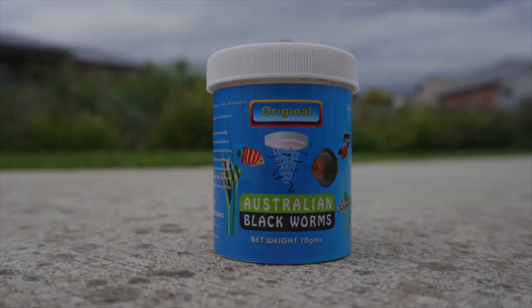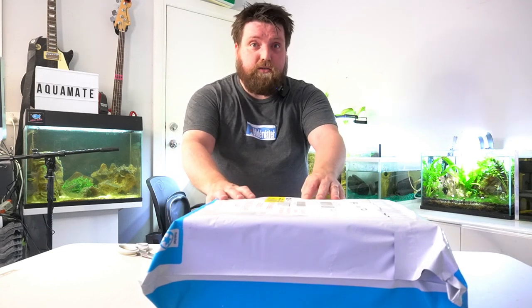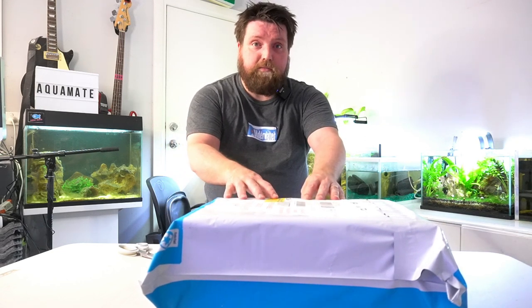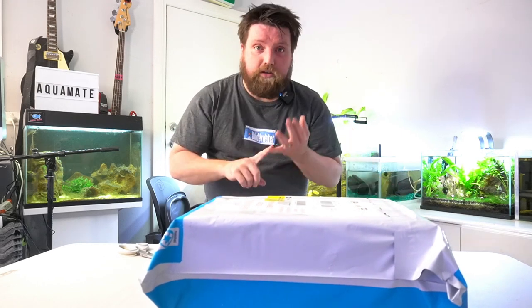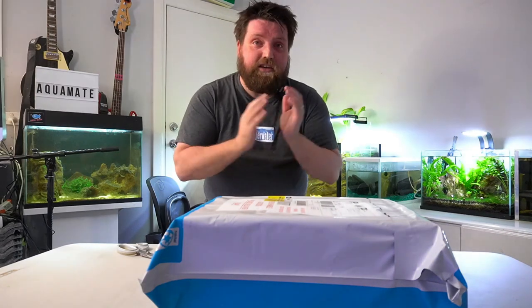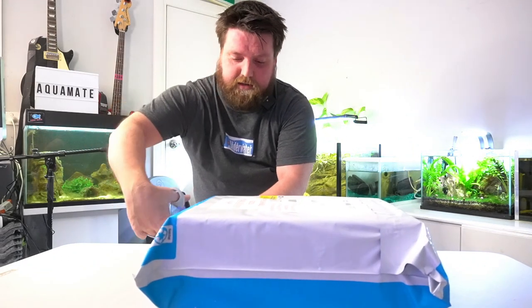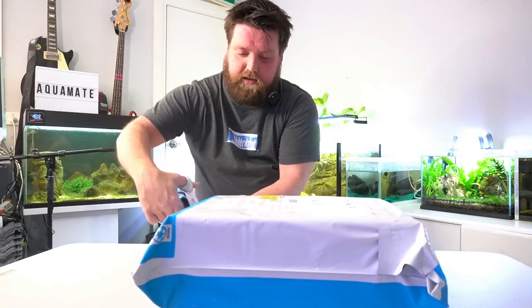They were really kind and they sent me a few little things just to say thank you. So today we're going to show you how to look after their live worms when you receive them in the mail — what you should do, how to keep them, and how to make your fish enjoy one of the tastiest snacks they're going to have.